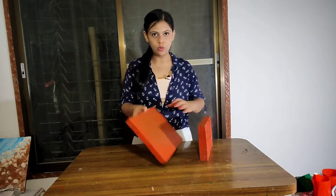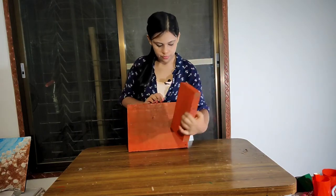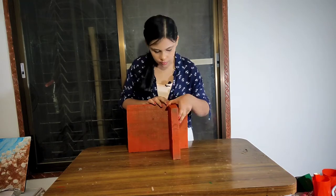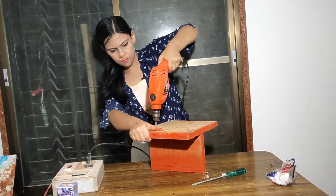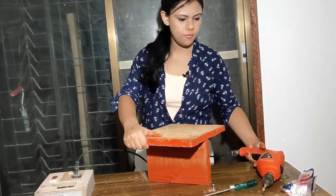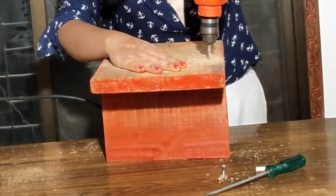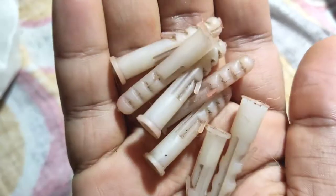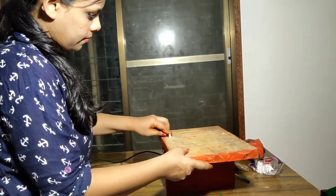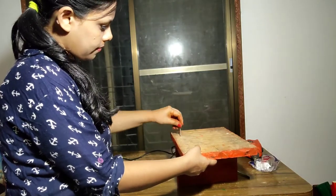Now the two big pieces — I will put them on this one and fix them like this. I will not put it in front, I will put it on the side. Now we will put it where it goes, placing it on the side.